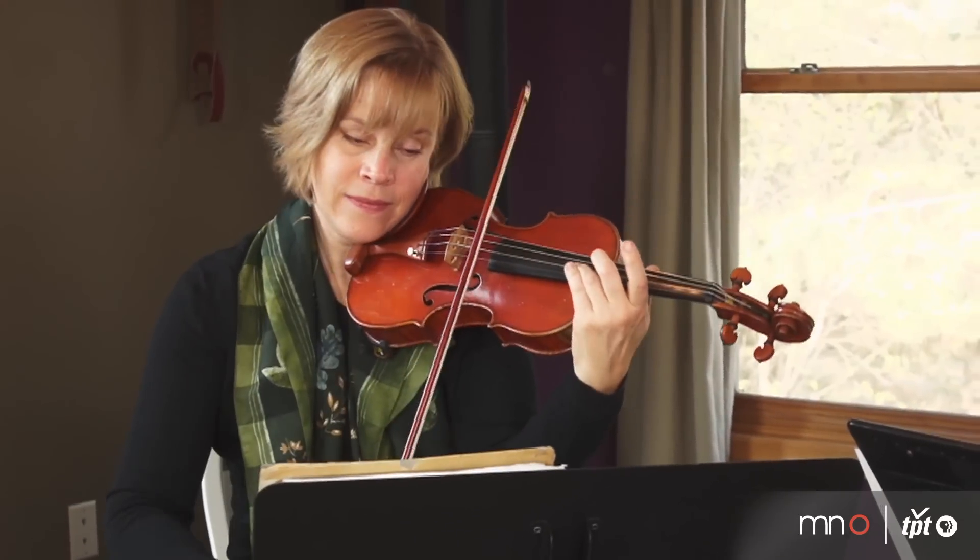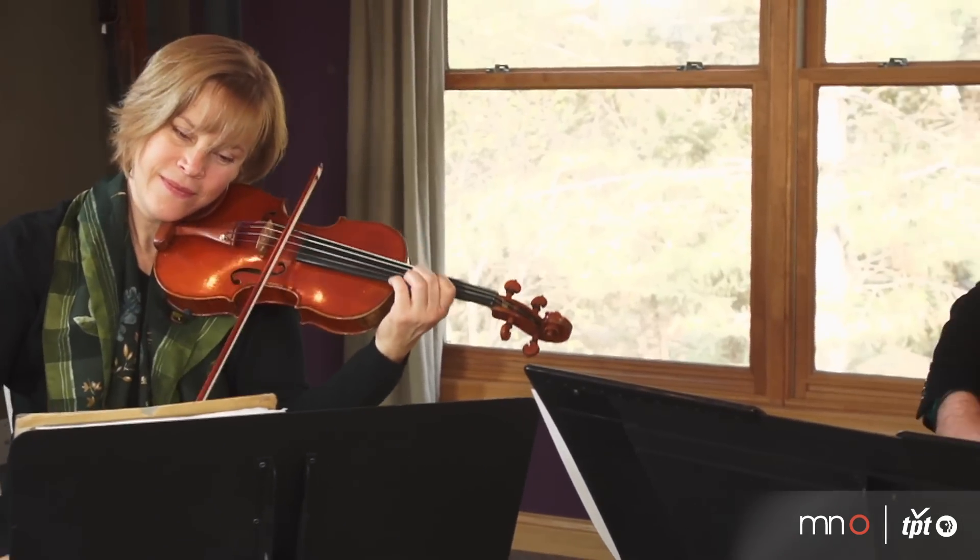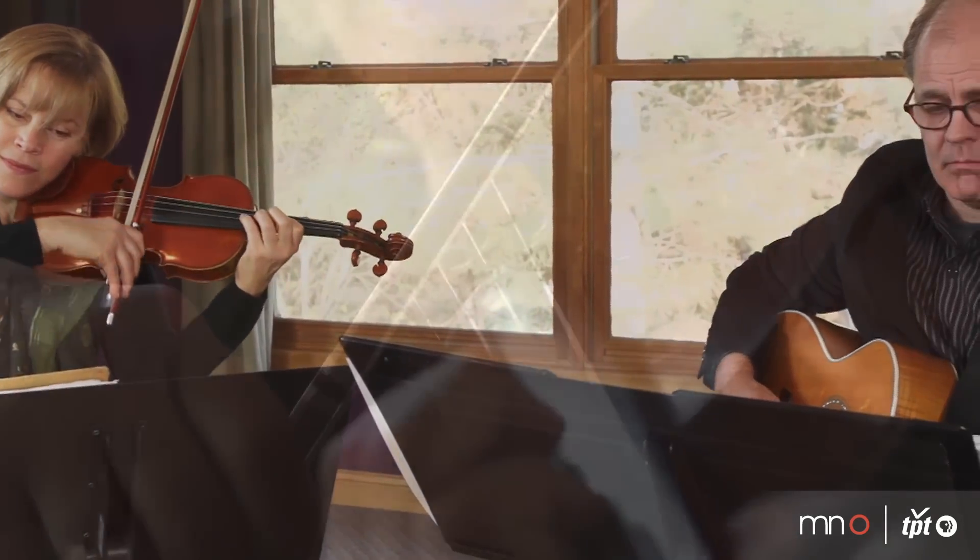I'm Kathryn Chbilska, and I'm a violinist with the Minnesota Orchestra, and also play in a group called Acoustic Acclaim.